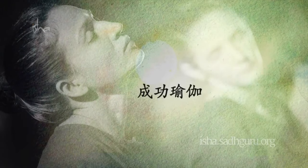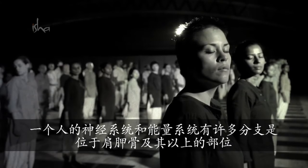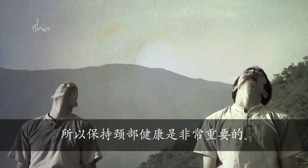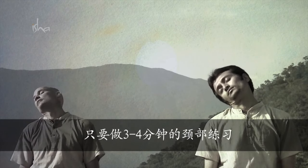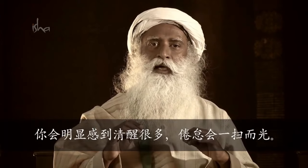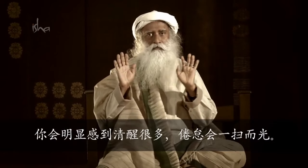Yoga for Success – The Neck Practices. Both the neurological and the energy systems branch out in a big way between the shoulder blades and the bow. So keeping the neck region in good condition is very important. Within three to four minutes of doing these neck practices, you will distinctly see that you are much more alert and the lethargy in the body will be obliterated.